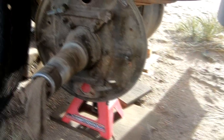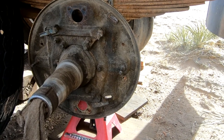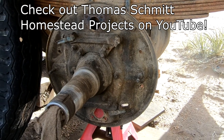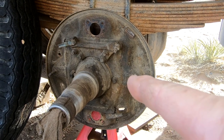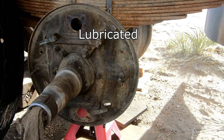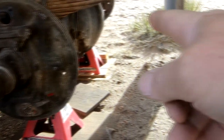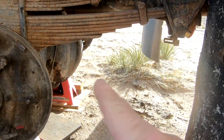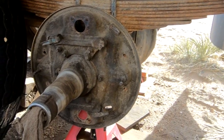This is what they call an oil bath type of axle. The bearings are operated by oil. You do grease them before you put them in, but mostly they're lubricated by oil that comes from the differential back there. It fills up high enough to actually come in through the axles and lubricate things.